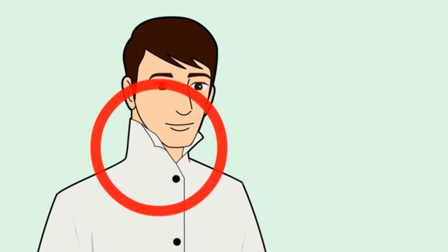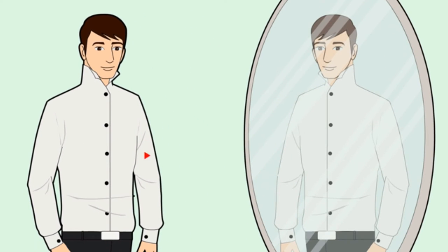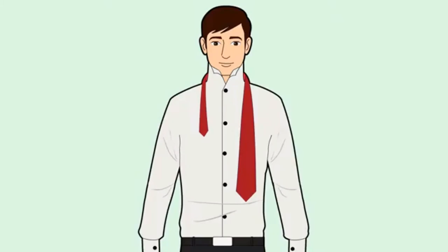Adjust the triangle formed by the double Windsor and cinch up the tie around your collar. Stand in front of a mirror and observe what you're doing to help you see what is happening as you tie the knot. You won't need the mirror once you've got the hang of it, but initially it helps with getting the tie length correct.